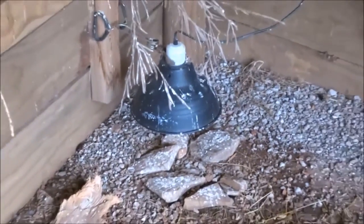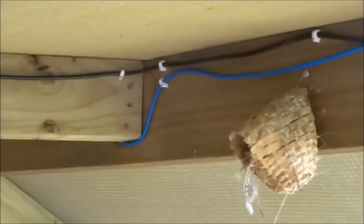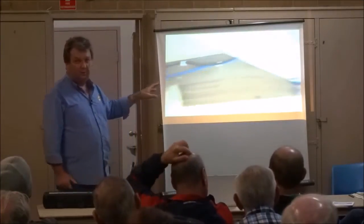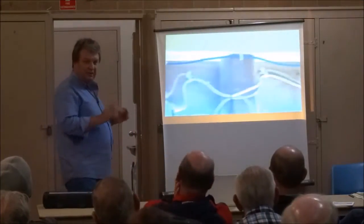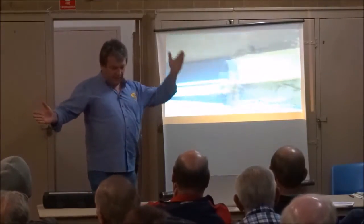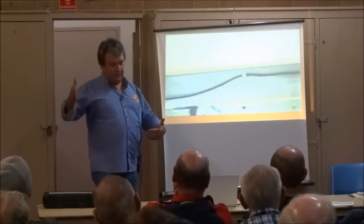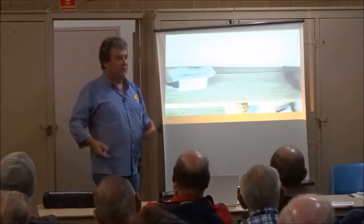I've only just turned the heat lamp on because we've had a couple of cold days. It's amazing how young birds find a big lamp in a big aviary — I left a couple of young diamonds under it just this afternoon after a huge storm and then it was freezing with the wind. The aviary is basically enclosed on the western side and the southern side, and reasonably open on the eastern side.